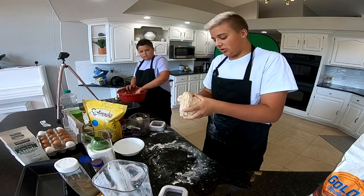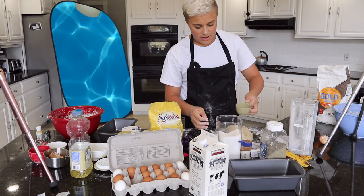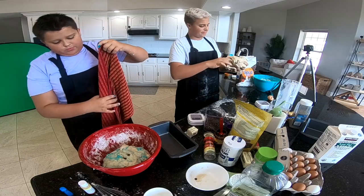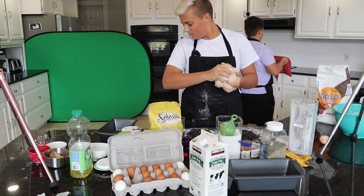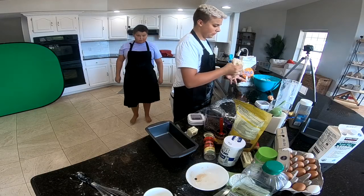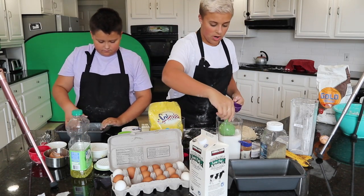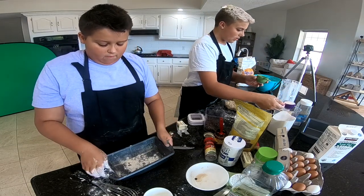That is like almost perfect. I'm going to put this towel over it and let it sit over here for like two to three hours. Let it rise. Then we bake. Now I'm going to make the cinnamon sugar part. With this, you just want to put flour in — make sure you dust it around.